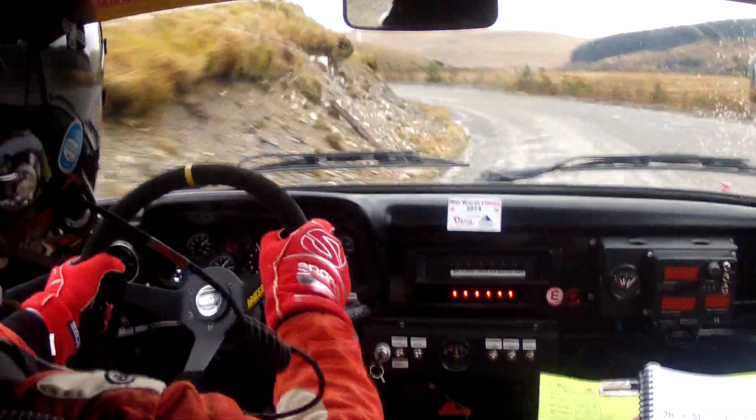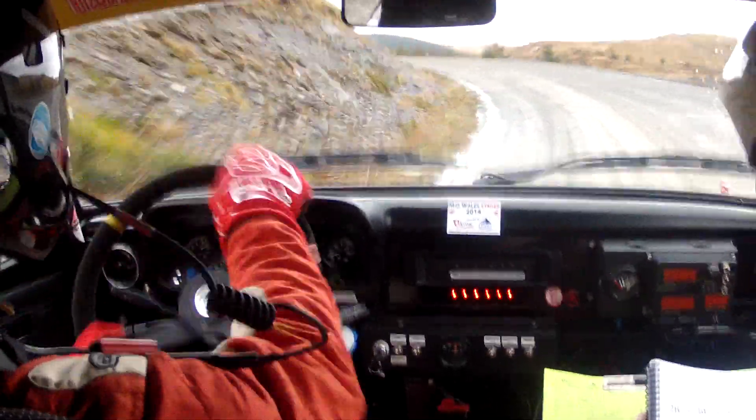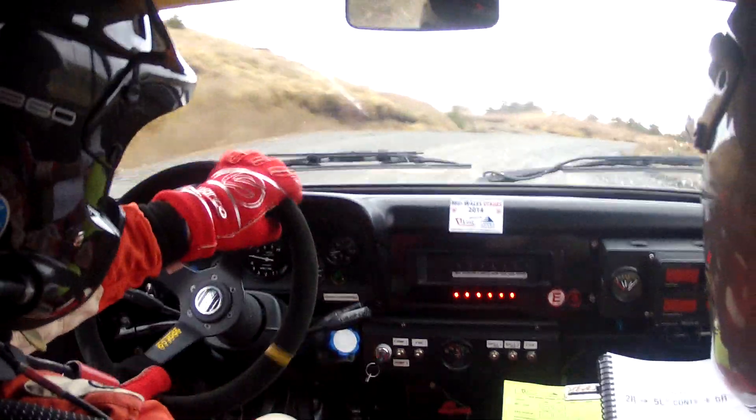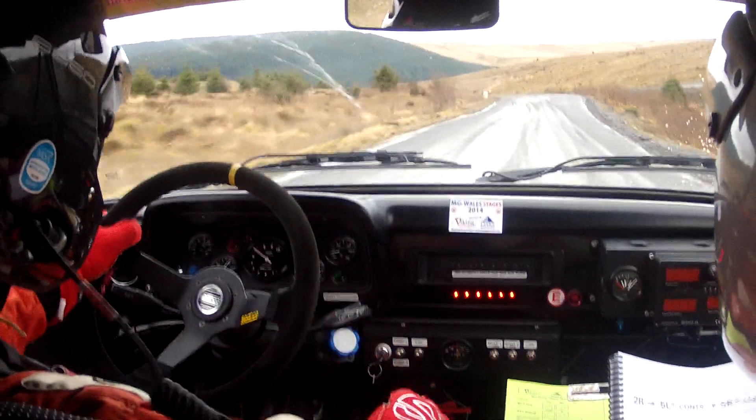Continues for one hundred. Into five right plus half long over crest. Eighty. Eighty. Left. And six right tightens don't cut. Six right tightens don't cut.